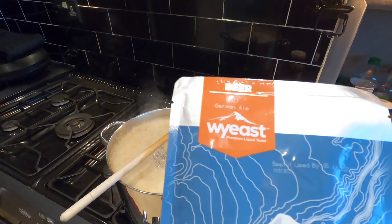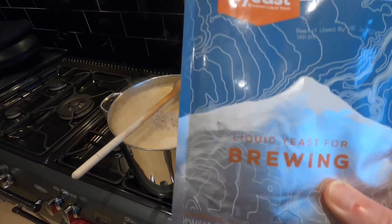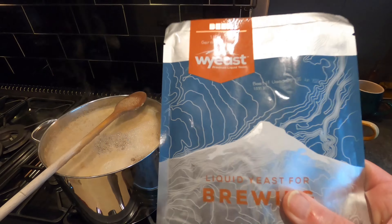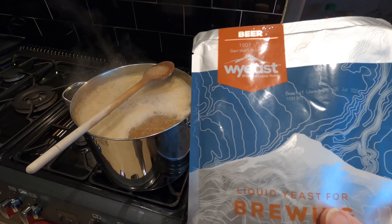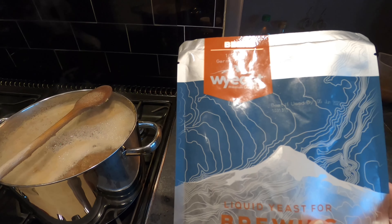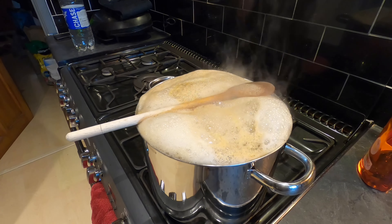Sticking with the German theme, I'm using German ale yeast and it's a liquid yeast — I've never used a liquid yeast before. It's one that has to be kept cold, but I want to get it up to room temperature before putting it into the wort. I certainly don't want to put it in cold. So I'm going to take some of this out now and just get it up to room temperature. Just look at that spoon working its magic.